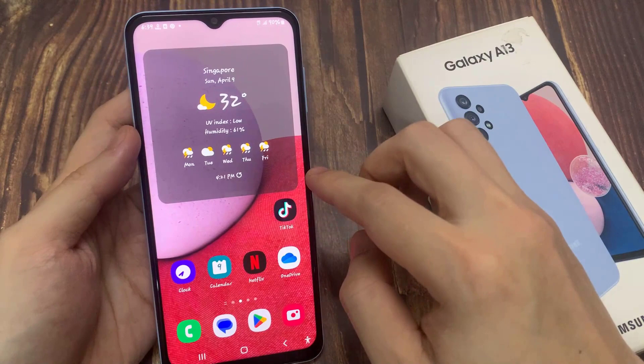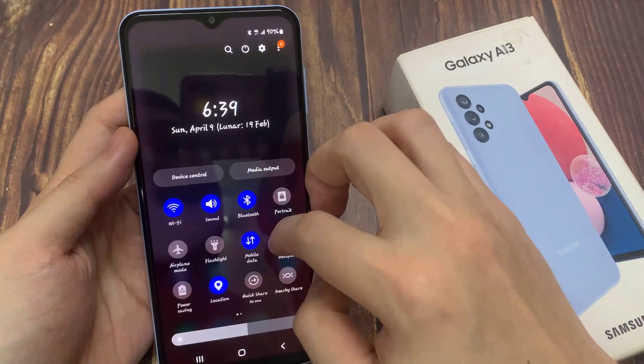Now, if you swipe down at the top to open up your quick settings panel, swipe down twice like this, then swipe across.